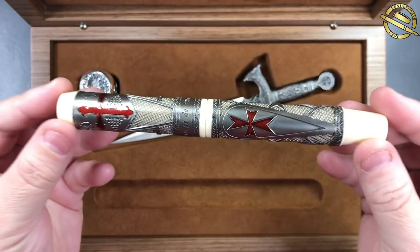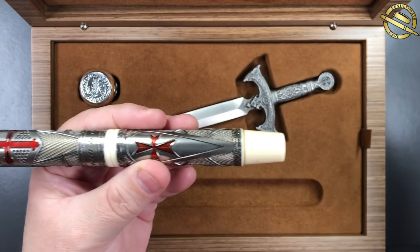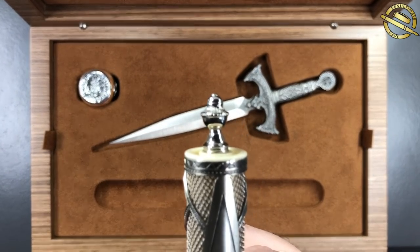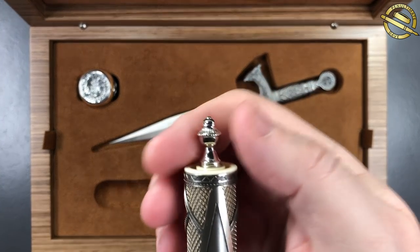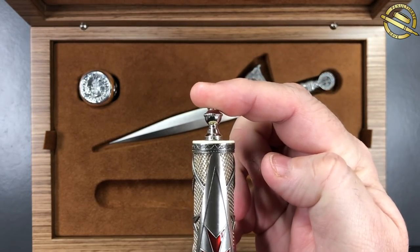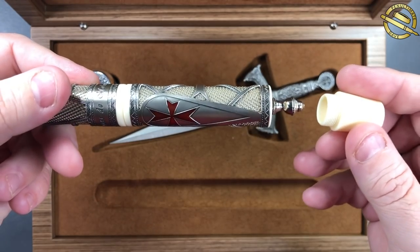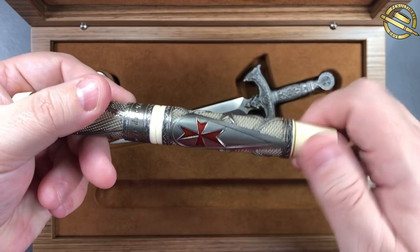Now this is a power vac filler, so normally you would unscrew this and pull the rod out, but you unscrew the blind cap and what you will see here is a very exquisite knob. This pen isn't inked up, but you pull the knob out and then push it back down. That then creates the suction and the vacuum to suck up ink into the pen. So it's actually a rather unique piston or power vac filling knob.